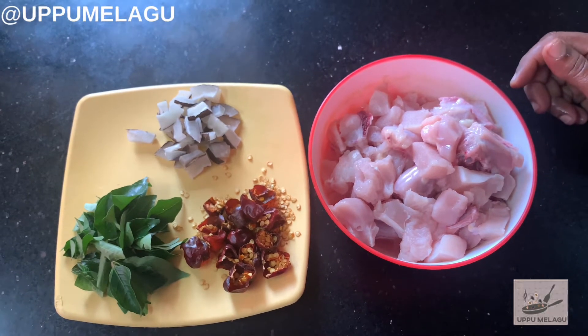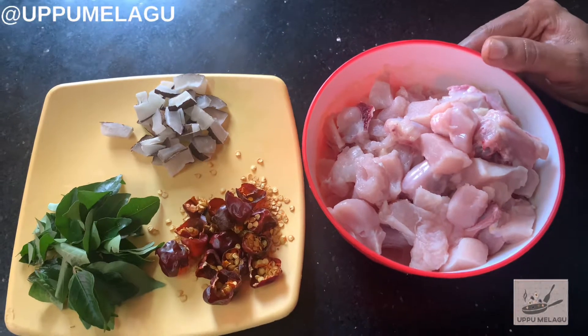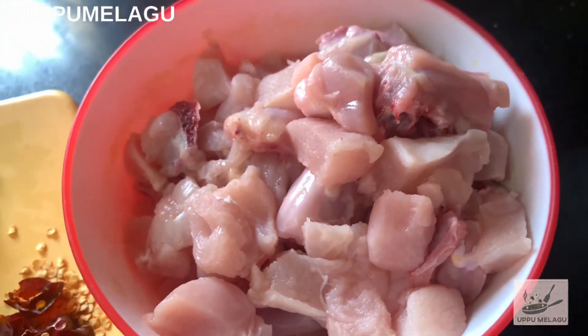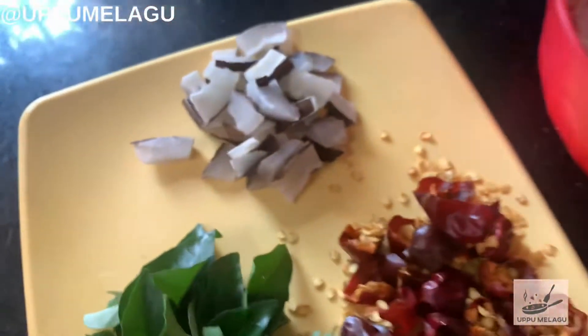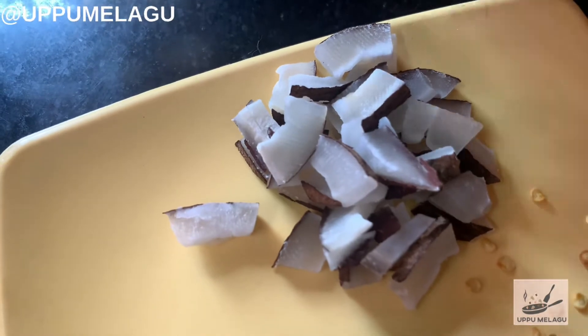Welcome to Uppu Milagir. What we are doing today is a Chintamini Chicken. We are cutting a little bit of chicken.